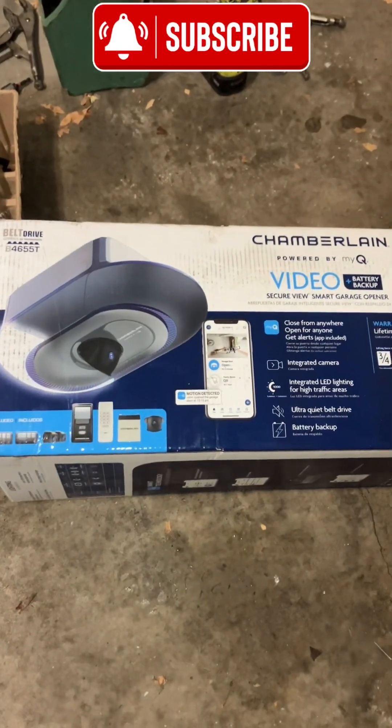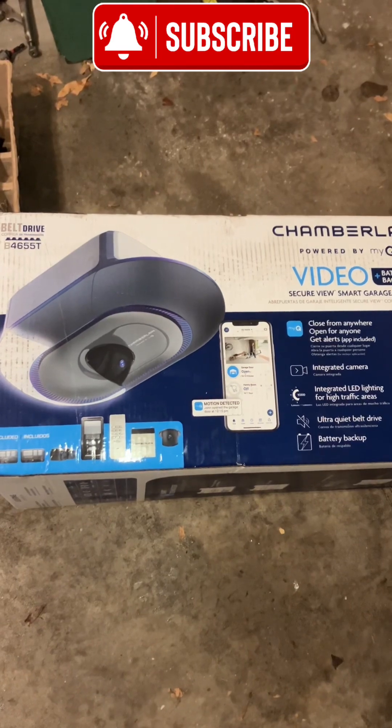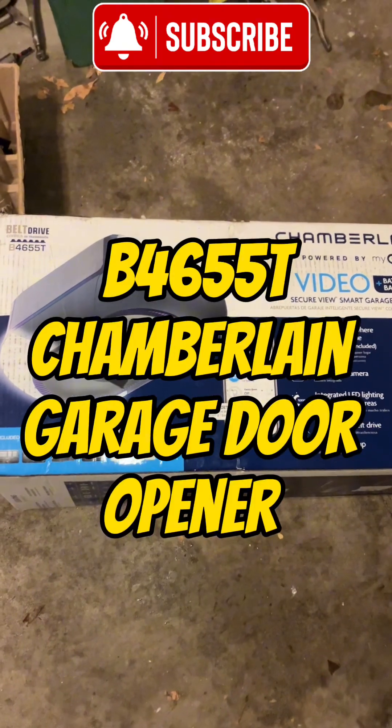Hey, how you doing? Garage Door Mike. Today we're going to show you a Belt Drive B4-655T Chamberlain.